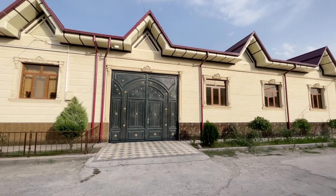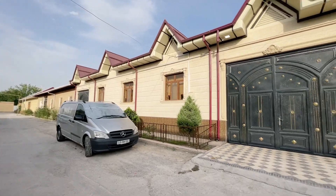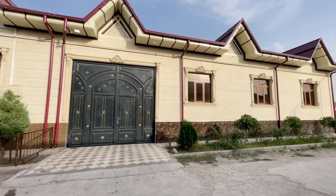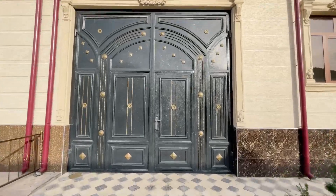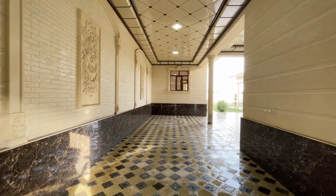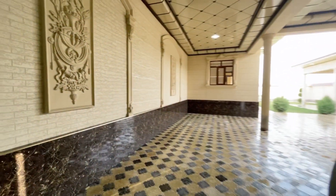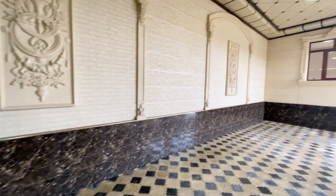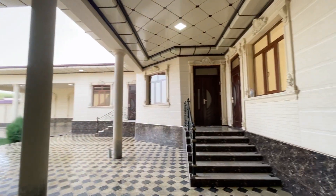Hello everybody and welcome to our channel. In today's actual workshop, we are opening the contents. We cooked it, it's made of Romanies.